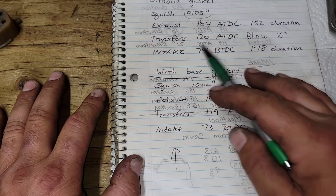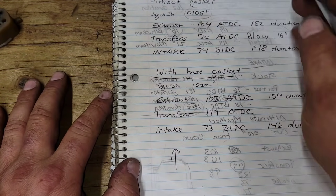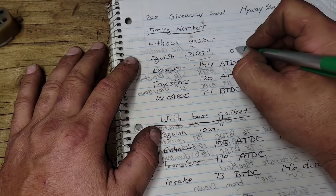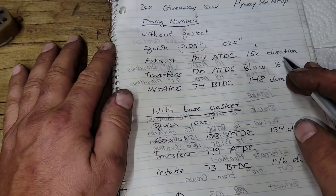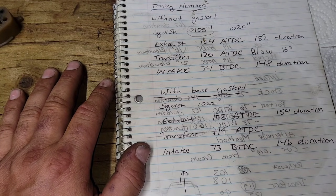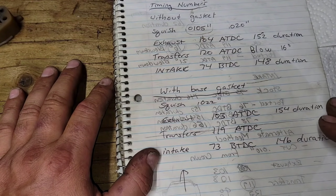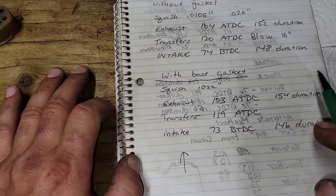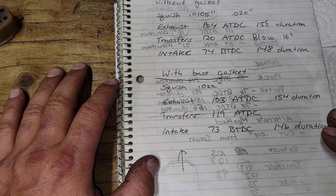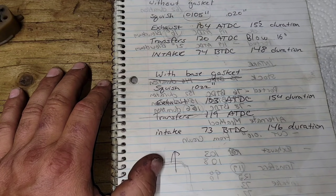I'd like the squish at about 20 thousandths — that's the magic number. With Moto Seal we'll gain 2–3 thousandths, so if we had 18 thou we'd be happy. We're 7.5 thousandths short right now. With a base gasket, the squish comes out to 22 thou — that's perfect. The exhaust then opens at 103° after top dead center, 154° duration.